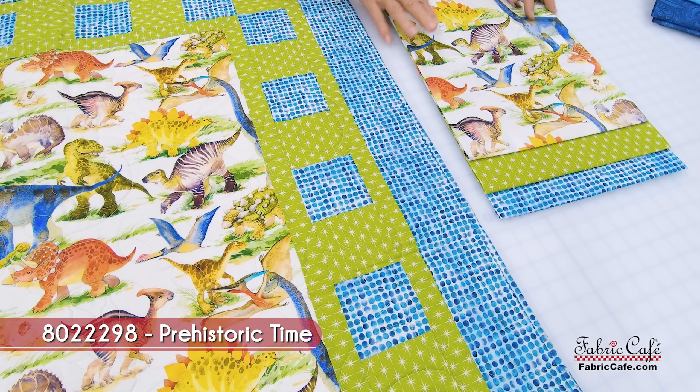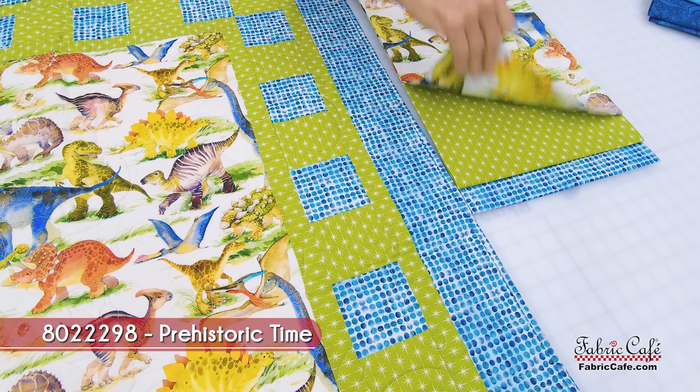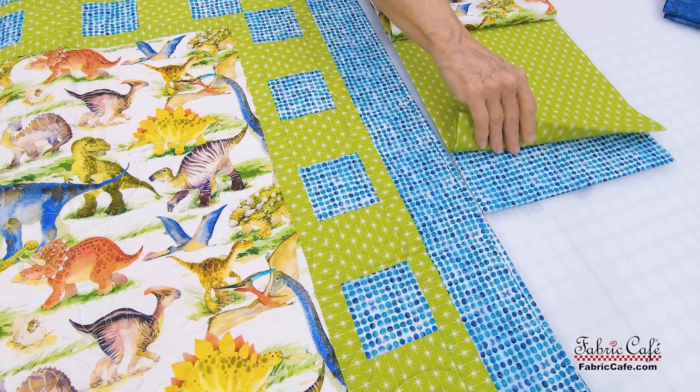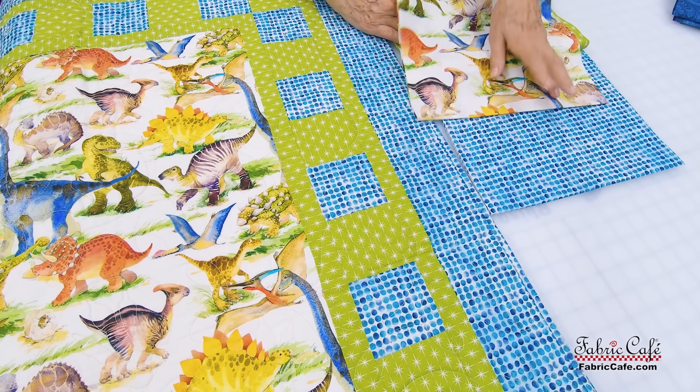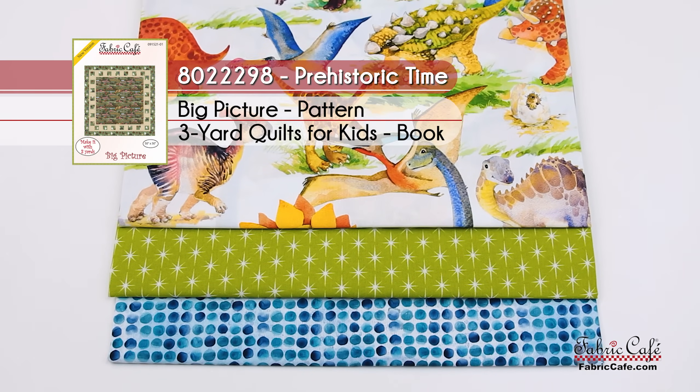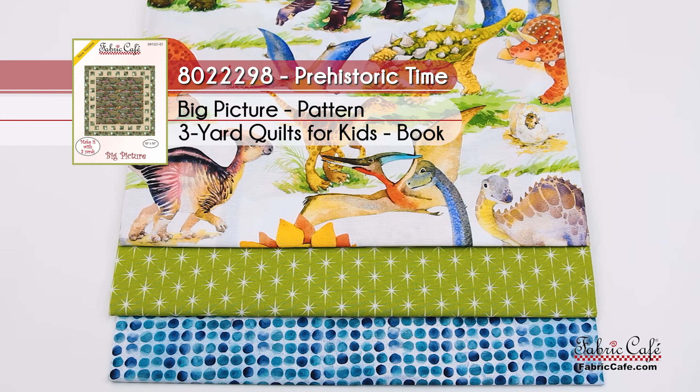So it goes together very quickly — the borders do go very fast. The number two fabric is going to be your background so you can really see those little blue polka dots. And then the blues — aren't these just perfectly coordinated, getting those blues and grays picked up? So this one is called Prehistoric Time, number 8022-293.